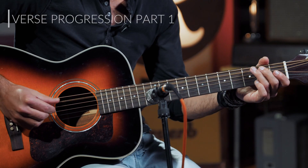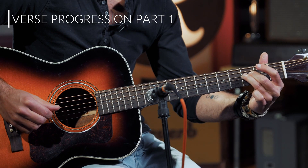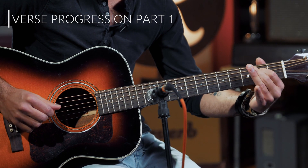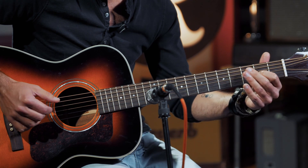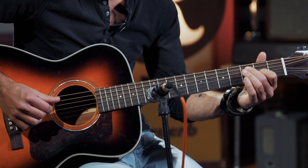And then we have a walk up to basically the verse progression. This F right here is the downbeat of the verse. Then we're grabbing this E and landing here. And then we're grabbing the open D with second fret on the third string here.